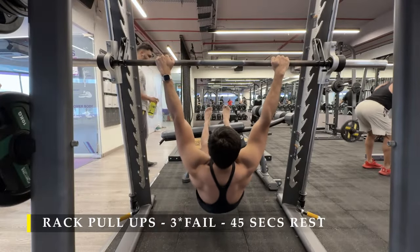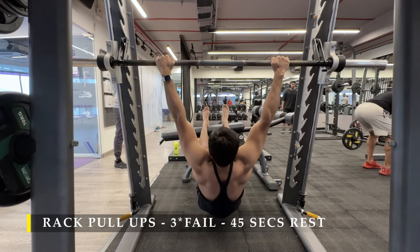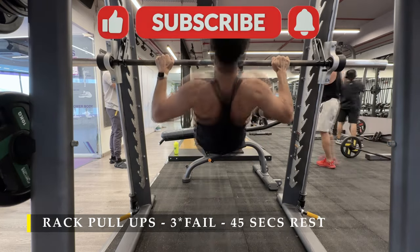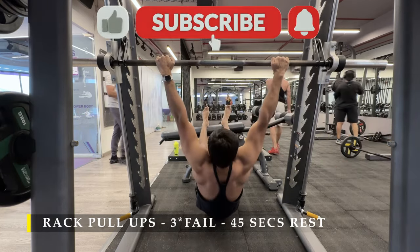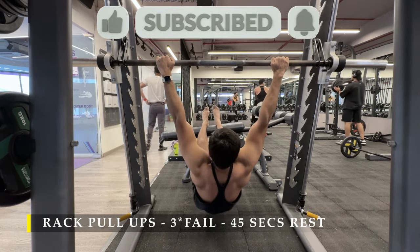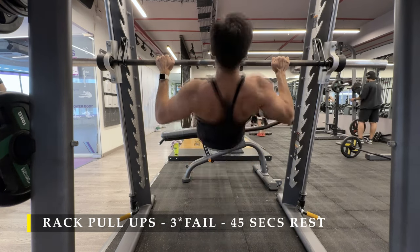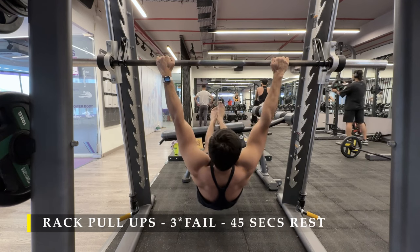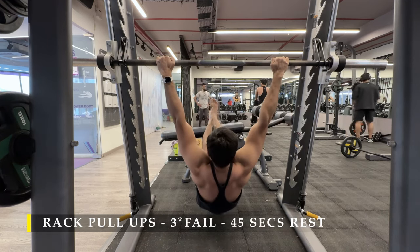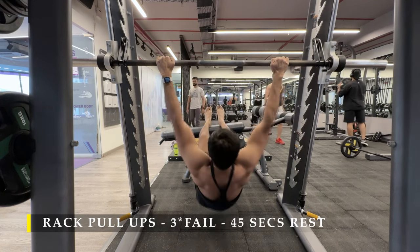That's it for today. We are going to finish off with rack pulls — three sets, as many repetitions as possible. Thank you so much for joining me. If you liked the video, please drop a like, and if you haven't subscribed to the channel, please do subscribe. Any feedback in the comment section is appreciated. For static stretching, you can simply hang on the rack or pull-up bar, stay there hanging, and you'll get a good stretch in your lat muscles. Otherwise you can do other static stretches I've shown previously. Have a good day.